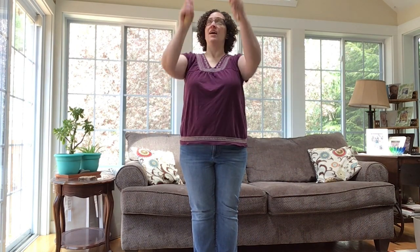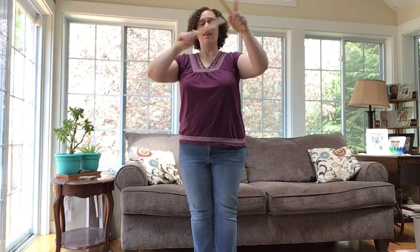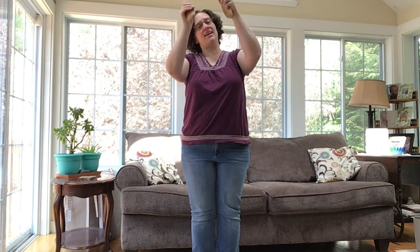Let me show that again: under, over, back, front, click, click, click. Then you do the other leg: under, over, back, front, click, click, click. And repeat: under, over, back, front, click, click, click — under, over, back, front, click, click, click. That is the most challenging part, so you might want to rewind and try that again a couple of times.